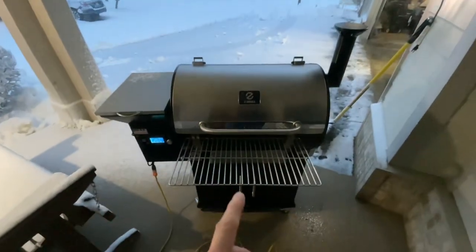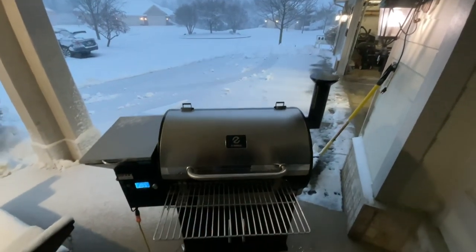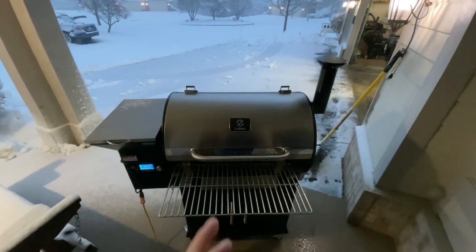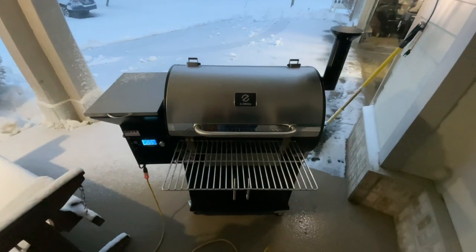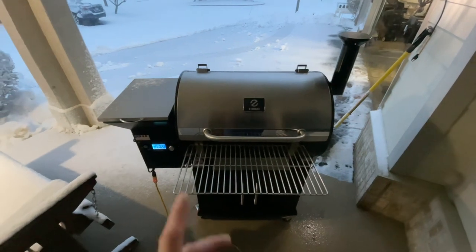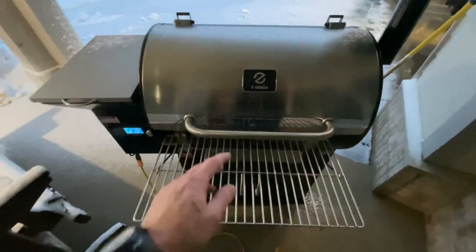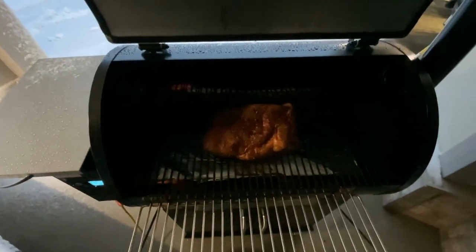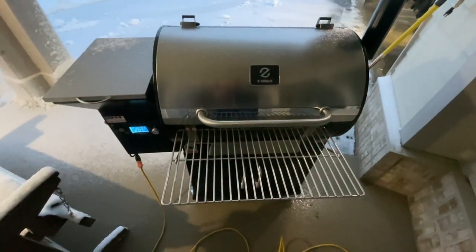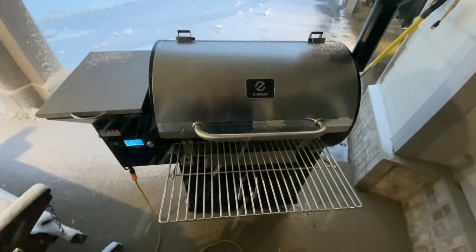Hey folks, happy spring from the land of grills! It is spring and we're getting a little bit of snowstorm — nothing like you people in California got. We're getting like six inches of wet heavy stuff to shovel today. In the meantime, we've got a pork butt on the ZGrills 700 series set at 225, just coming up to temp. The PID on this thing is phenomenal. We're going to 225 for a couple hours and then turn it up to maybe 300. I don't even think I'm going to wrap, but time will tell.